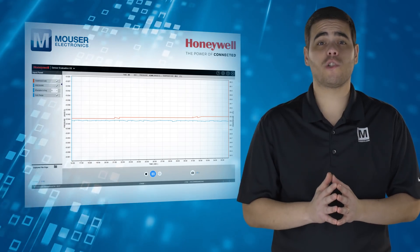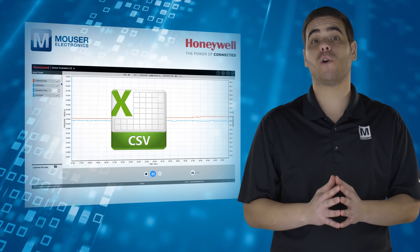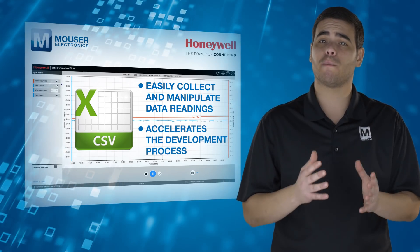Sensor measurements are displayed on a PC and can be recorded to a .csv file, which enables developers to easily collect and manipulate data readings and accelerates the development process.